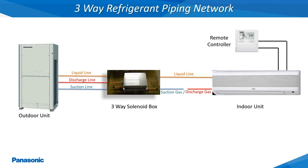This slide shows a single 3-way outdoor unit where the suction, discharge, and liquid line are piped into a 3-way single port solenoid box. Depending on the remote controller mode of operation setting, the 3-way solenoid box will either provide high-pressured hot gas for heating or low-pressured suction gas for cooling to the indoor unit through the energizing of different solenoid valves.